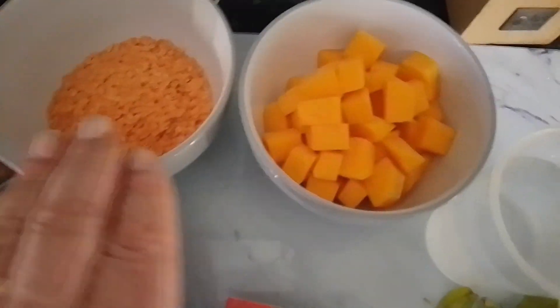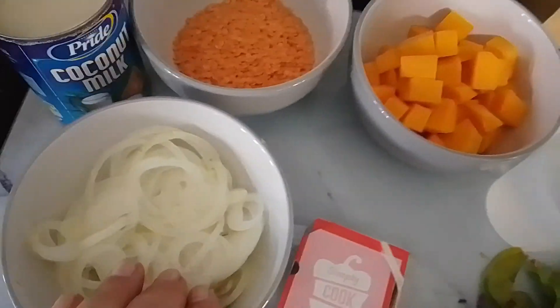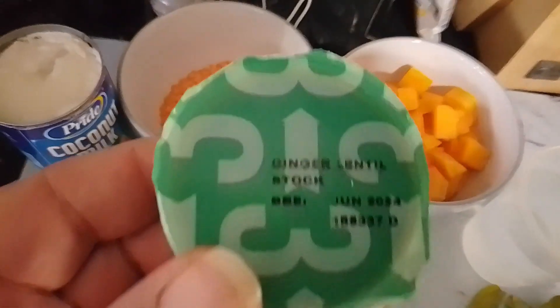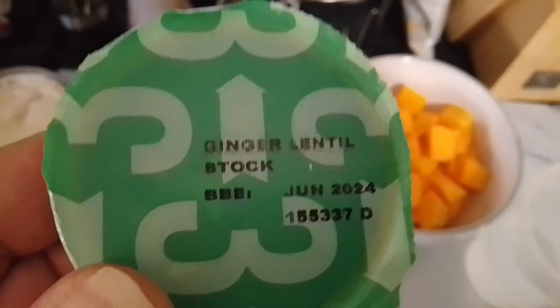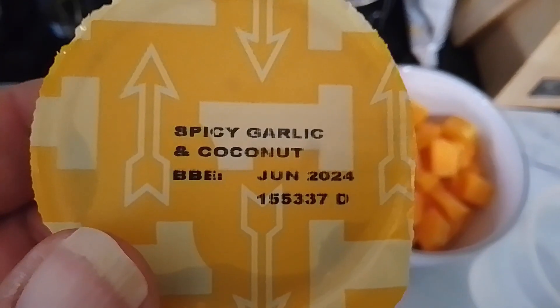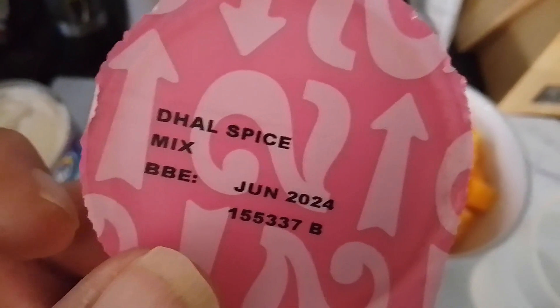I'm using some red lentils, butternut squash, sliced onions, coconut milk, and a few greens. These are the spices that you get from Simply Cook: this one is ginger and lentil stock, this one is spicy garlic and coconut, and the last one is dal spice mix. So we'll get this cooking and we'll see how it comes out.